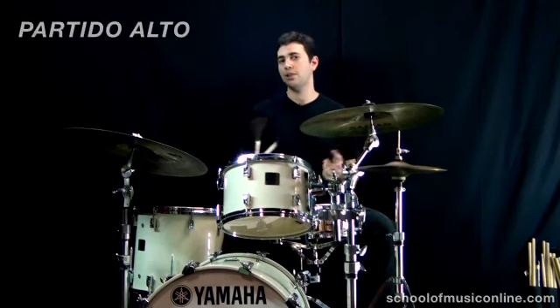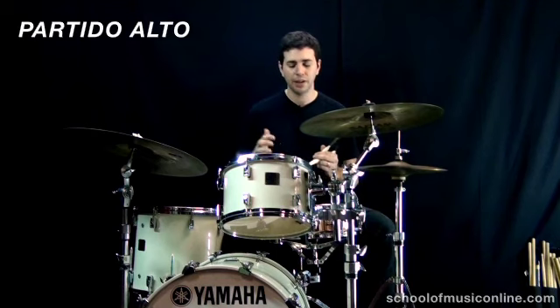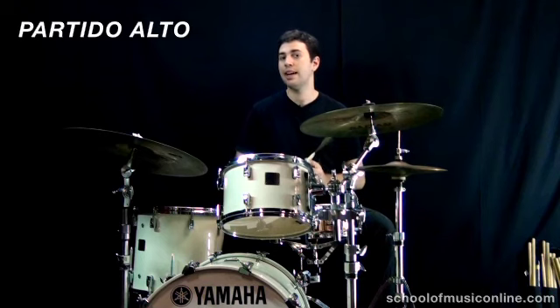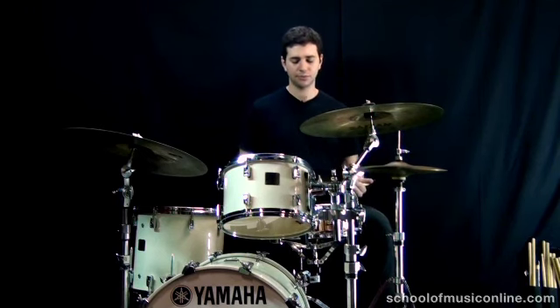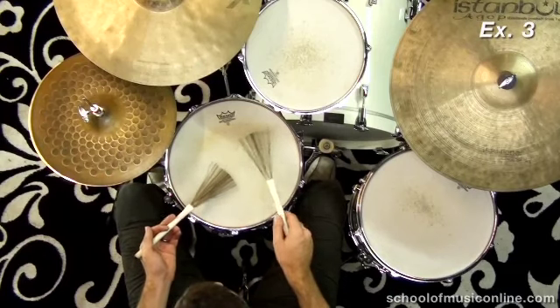The next example uses a rhythm called the partito alto. Partito alto is a different kind of Brazilian rhythm, and we're going to interpret the partito alto rhythm on the snare drum with those accents. Everything else is the same — the feet, the sticking — we're just going to change where the accents fall. I'll play the snare drum part first, then add the feet back in. 1, and 2, and 3, and 4, and...